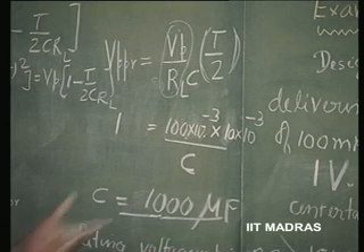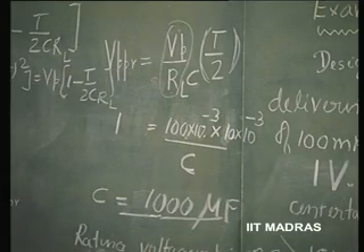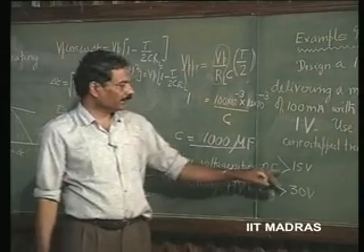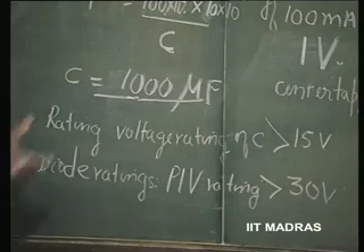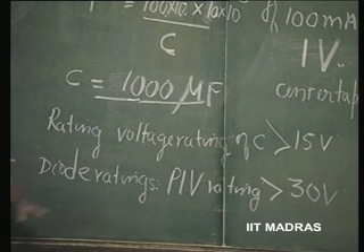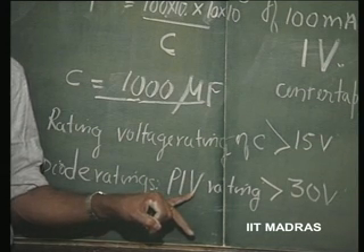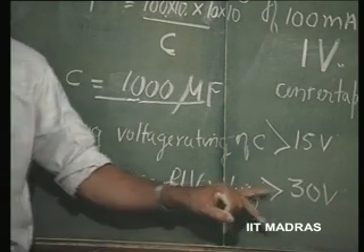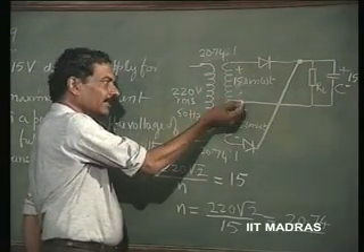So, these capacitors are available, but big in size and we should know the voltage rating of these capacitors. The voltage rating for the capacitors should be anything greater than 15 volts because it has to sustain only 15 volts across it. Any voltage greater than 15 volts can serve our purpose. Now, diode rating. This is another important thing. We are using capacitors, diodes and transformers. So, diode ratings. In the diode, there is a rating called peak inverse voltage rating. A rectifier diode breaks down at a certain voltage.